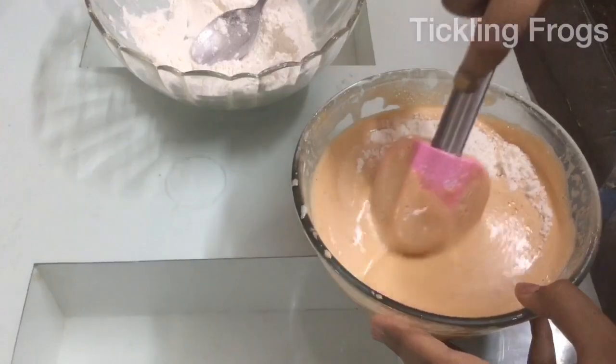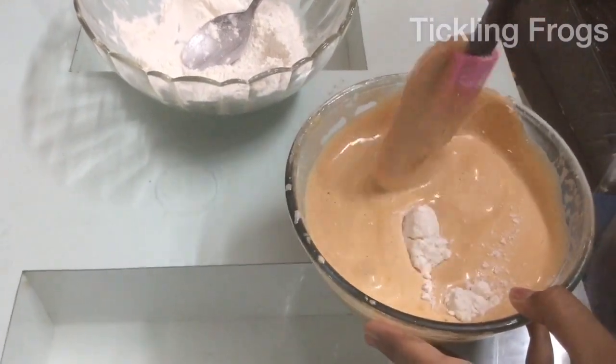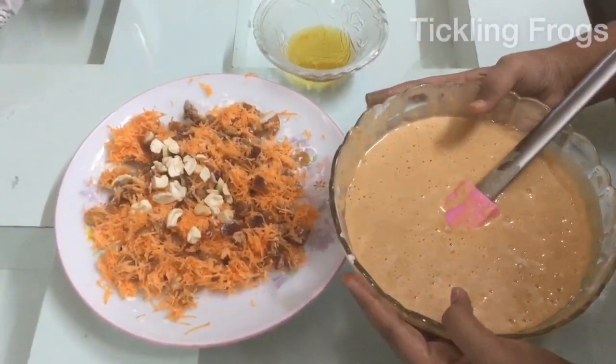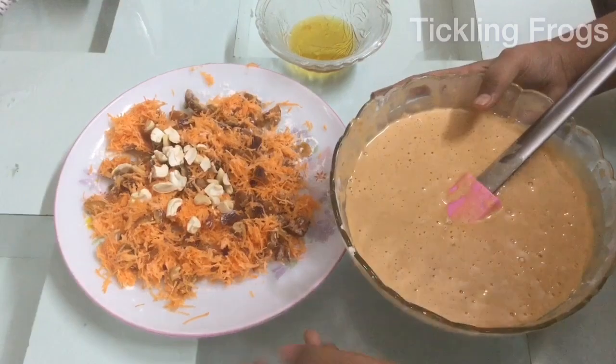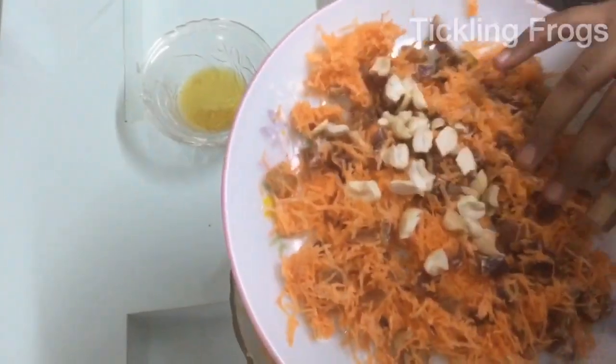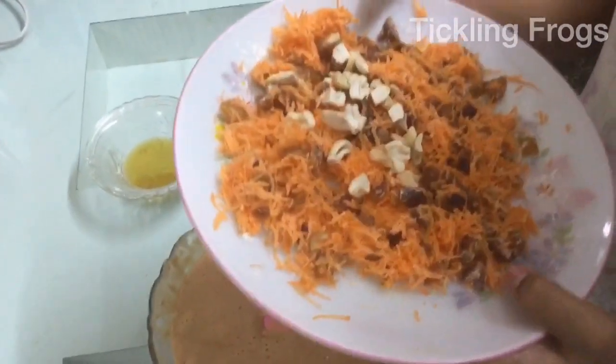Let's put a circle on the plate. The batter is a nice fold. I am going to mix carrots, cashews, and carrots. I have made a good amount of sugar so I can mix the sugar in.